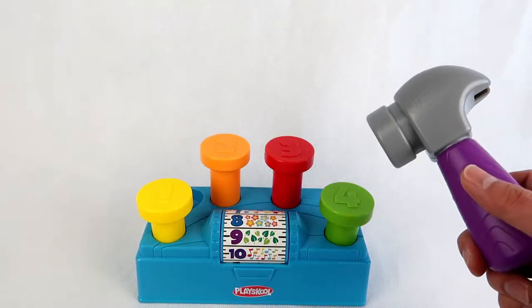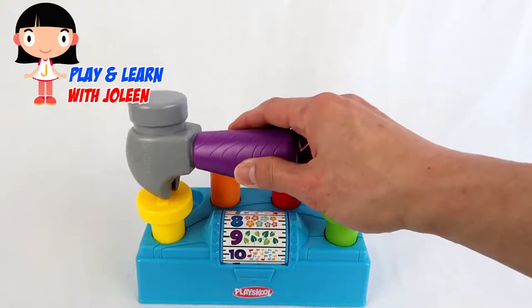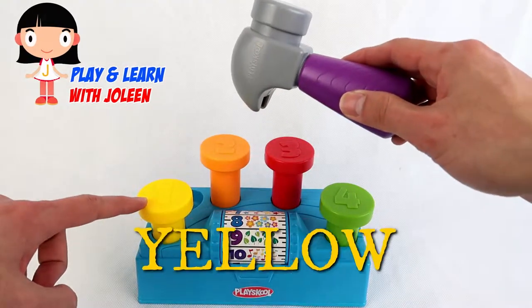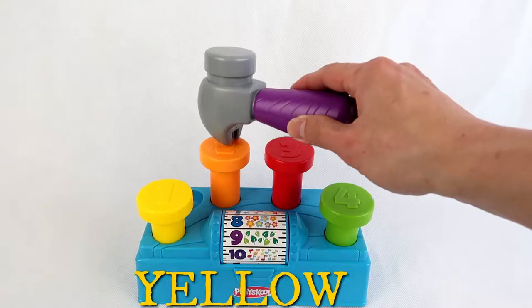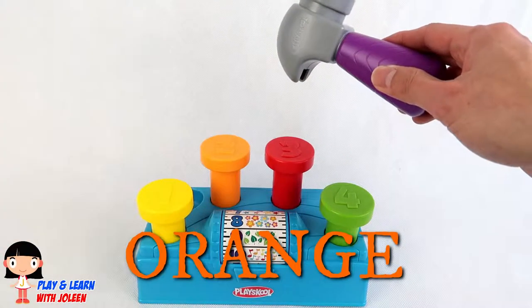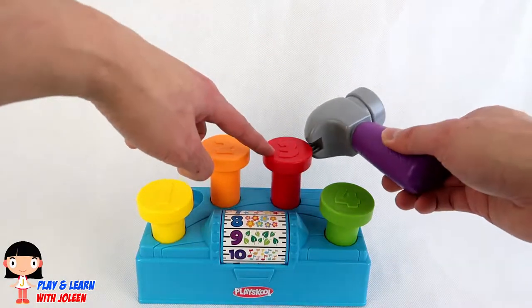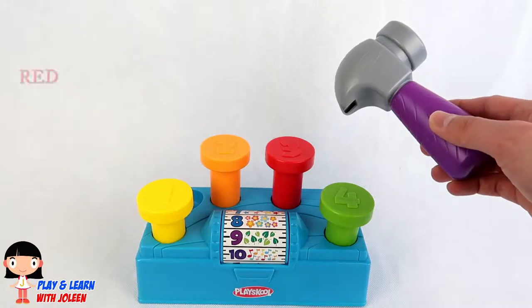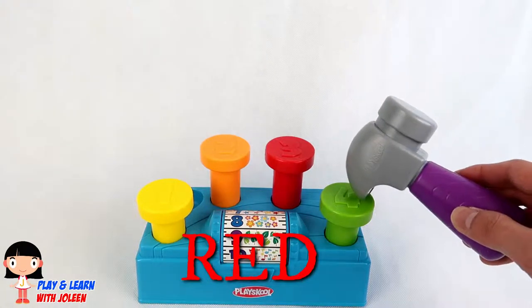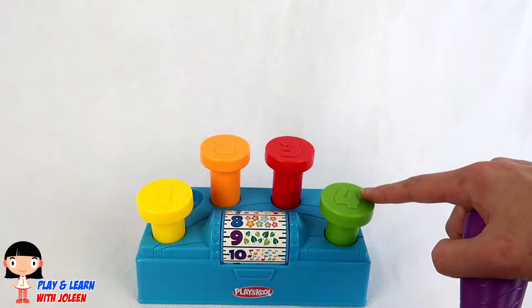Let's learn about the colours on the nails! What colour is this one? Yellow! What colour is this one? It's the colour orange! And what colour is this one? It's the colour red! And the last one, what colour is it? It's the colour green!